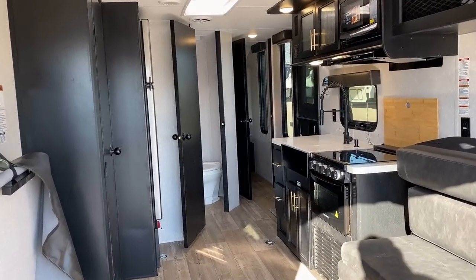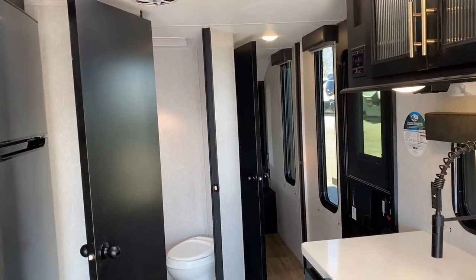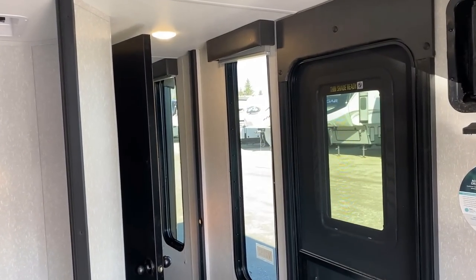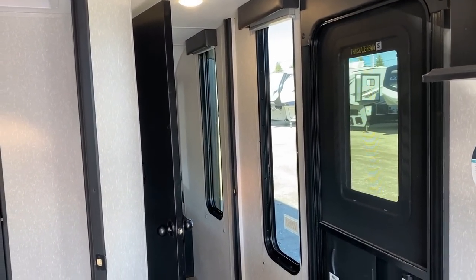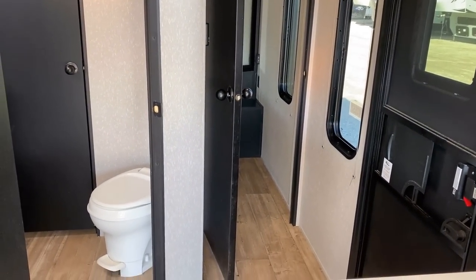They're not rollover sleeper-type sofas. Funny thing on the Black Label Edition — we get those smexy tinted windows. But that tall bedroom window and the hallway window don't open for airflow on Black Label, which I find interesting.